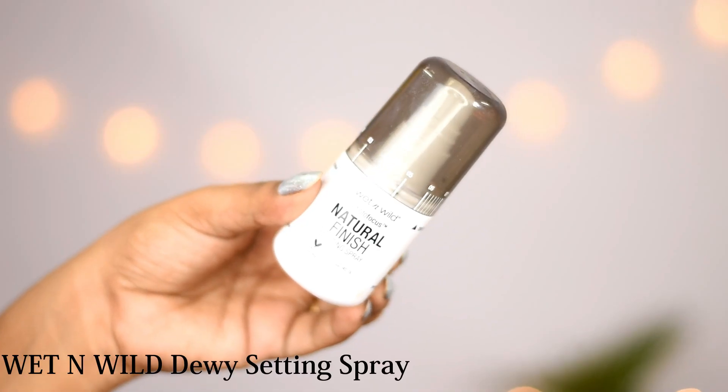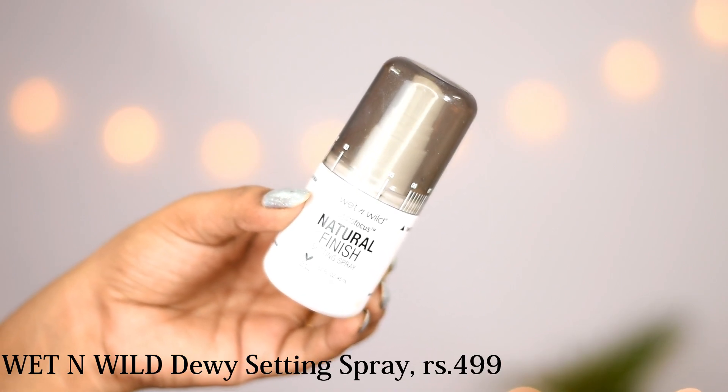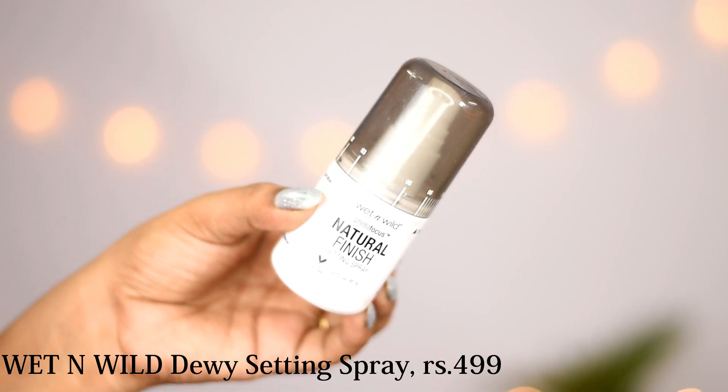Lastly, I am using Wet n Wild Dewy Makeup Setting Spray. This step is very important — if you want your makeup to look flawless and long lasting throughout the day, use a setting spray. This is my final look, and I hope you like it today. This is a very universal look. I will see you guys in my next video — bye!